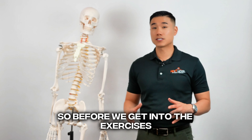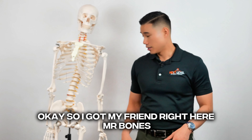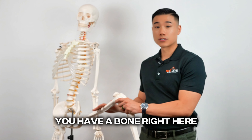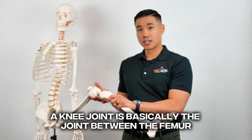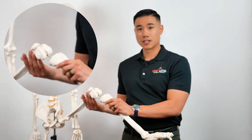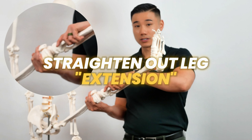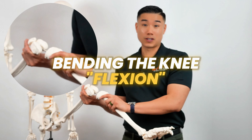So before we get into the exercises, I want to first describe what the knee joint is and what it does. I got my friend right here, Mr. Bones. Basically, you have a bone right here, which is a thigh bone called a femur. The knee joint is basically the joint between the femur right here and your shin bone, which is your tibia. A knee joint has several motions. Primarily, it's straightening out the leg, which is what we call extension, and bending the knee, which is basically called flexion.